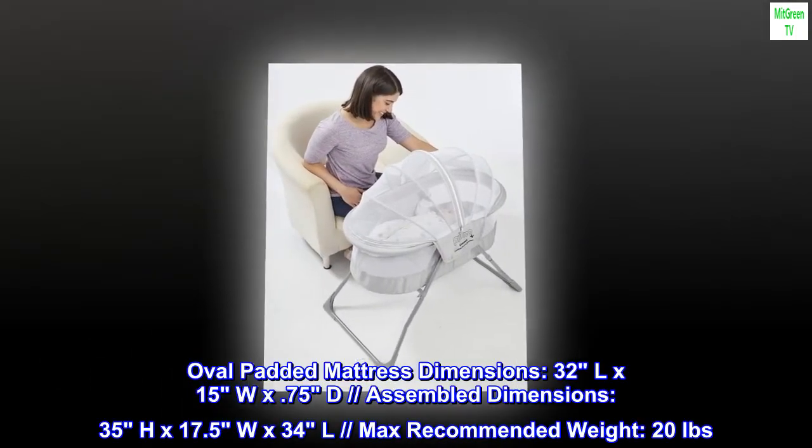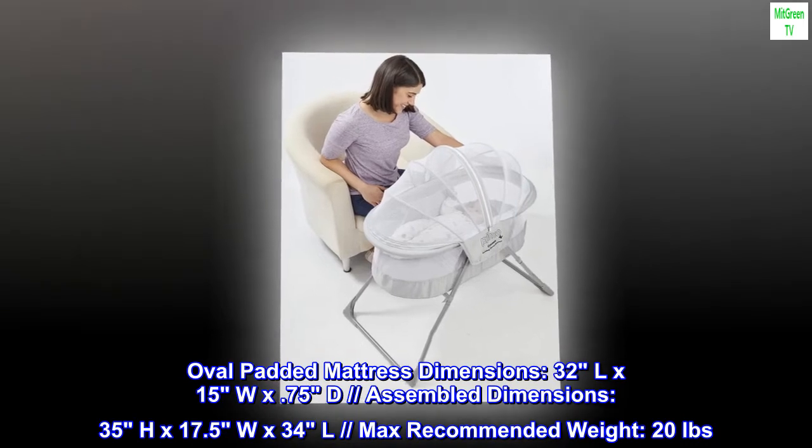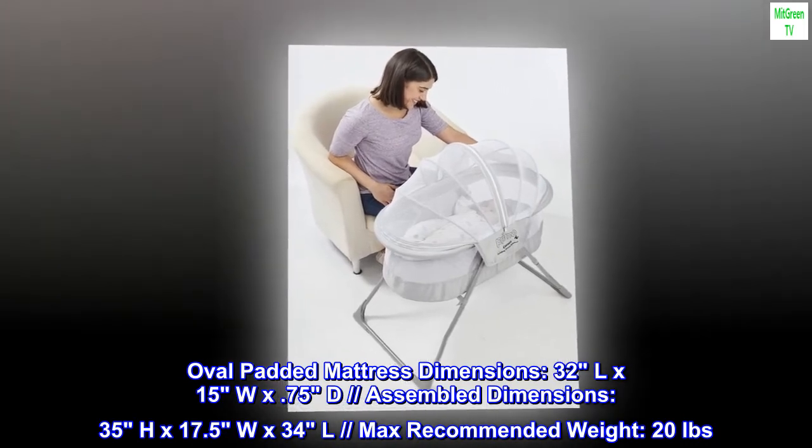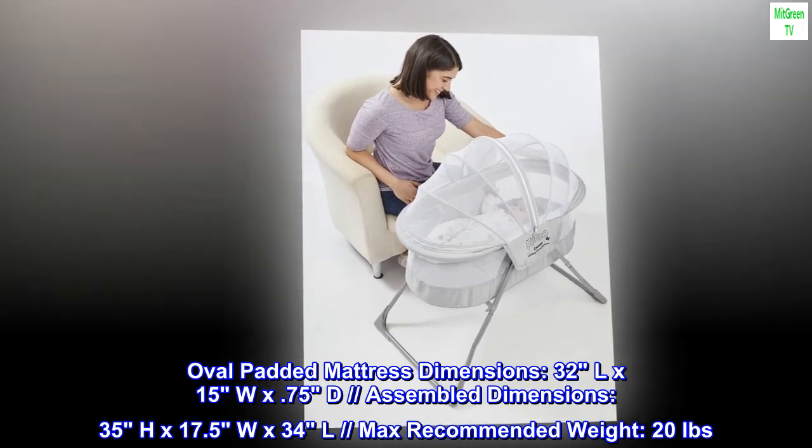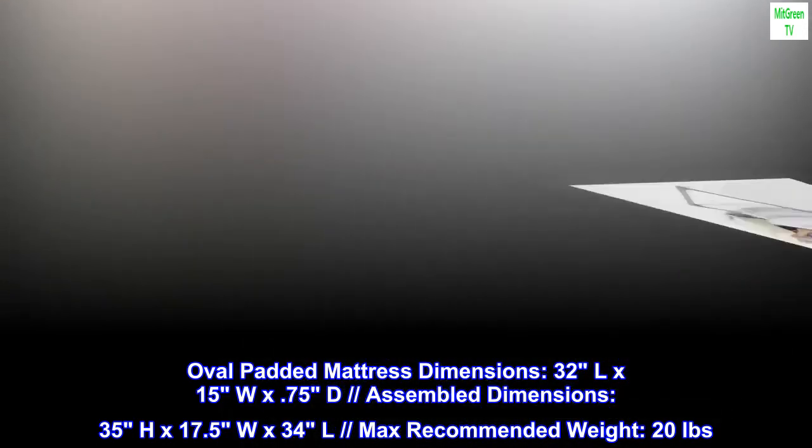Oval padded mattress dimensions: 32L x 15W x 0.75D. Assembled dimensions: 35H x 17.5W x 34L. Max recommended weight: 20 lbs.